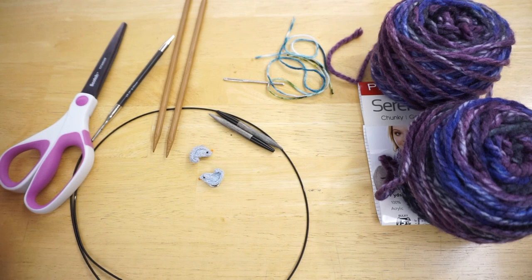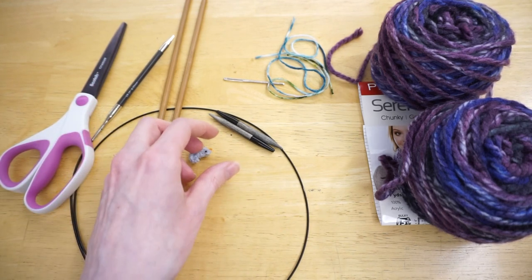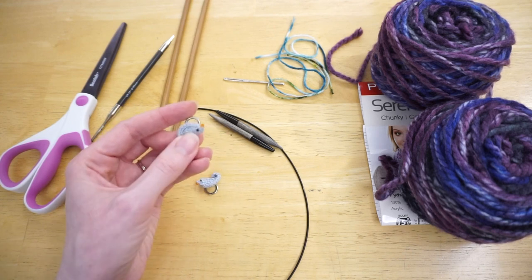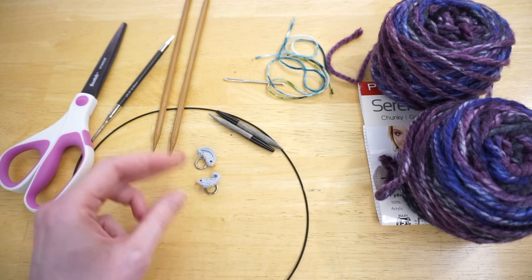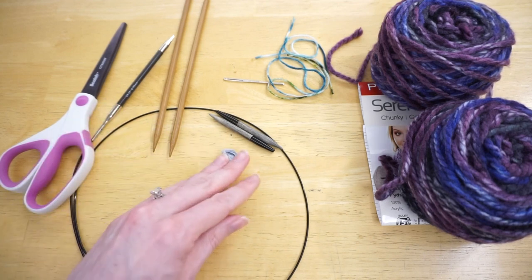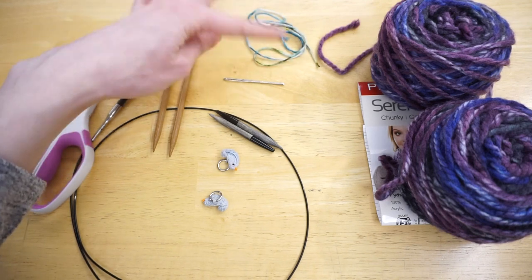To make two at a time mittens, there are just a couple of things to consider when collecting your materials. For things like a stitch marker, if your mitten requires one stitch marker, you need two — one for each mitten. I also have two pieces of waste yarn because I need to hold both sets of thumb stitches.